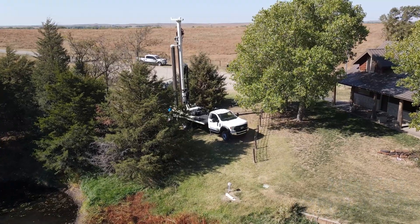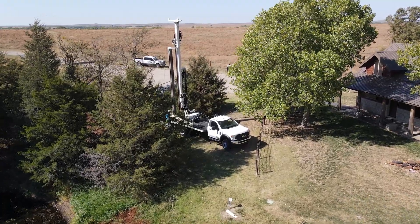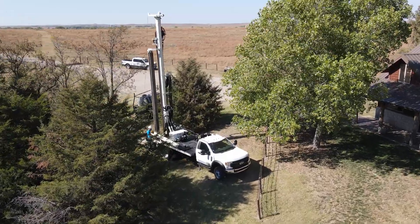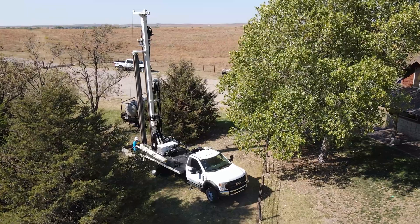We do have some guys that do some deeper stuff and a little bigger diameter, but just as a typical application, the DM250 is for small residential water well and geothermal.